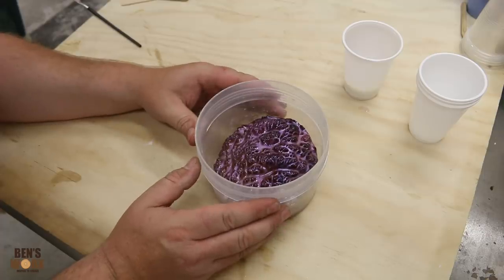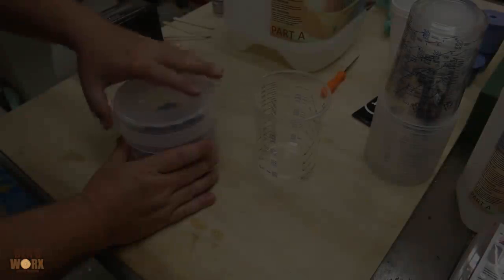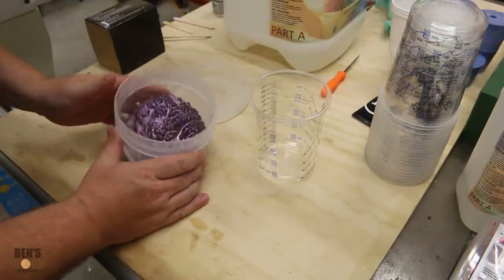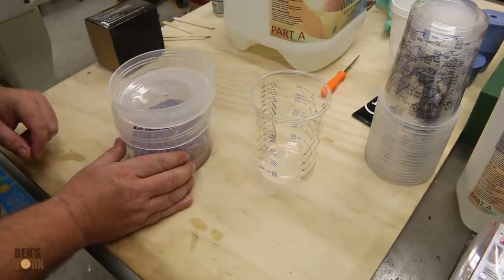Now I'm just going to leave this to cure, and once it has, we can come in and pour our top layer. It's been about eight hours now since I've poured this. Looks like it's all nice and cured, so now I'm going to start prepping the resin for the top layer.